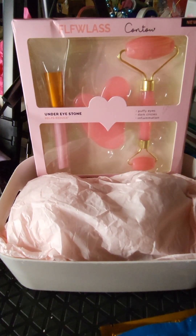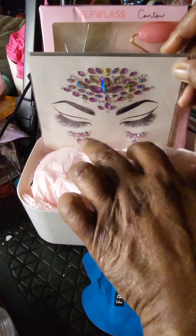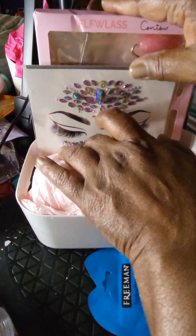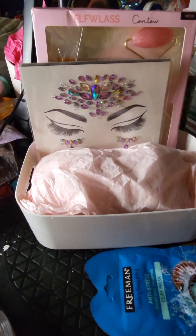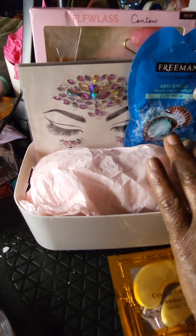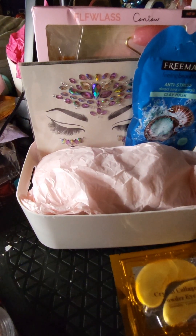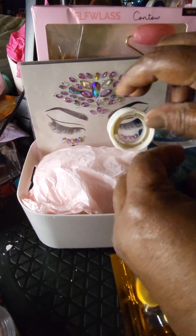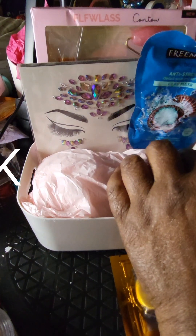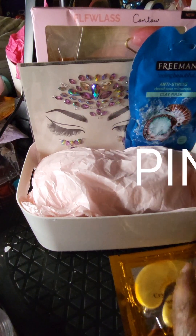Now I'm just going to build this basket and take you along with me. I started by placing the flawless contour set in the back, and it fit in this container perfectly. One thing I noticed about the contour set is that on the back it shows a purple set, but on the inside it is actually a green set.